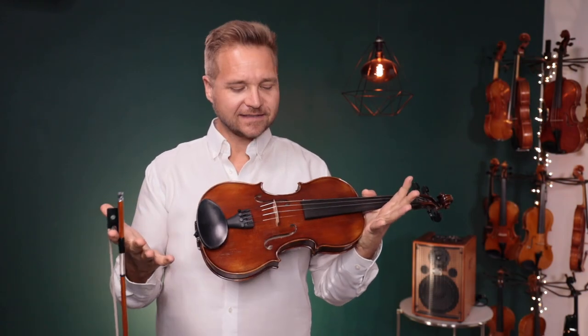Hi there, I'm Michael with FiddlerShop.com and this is a video for our dear customer, Oksana. I have four violins for you to listen to.